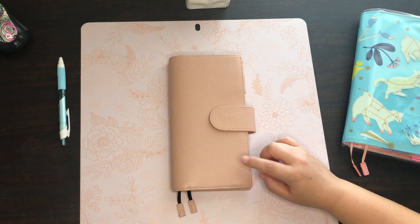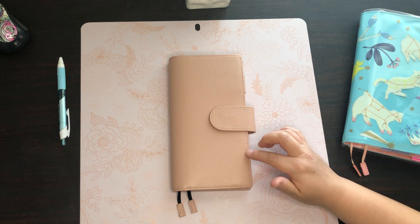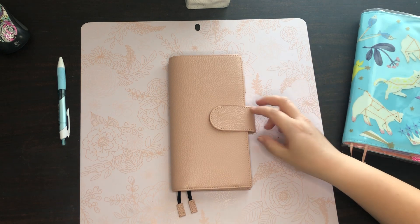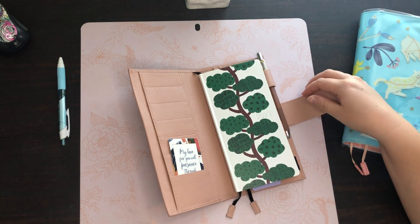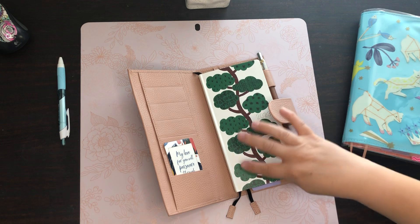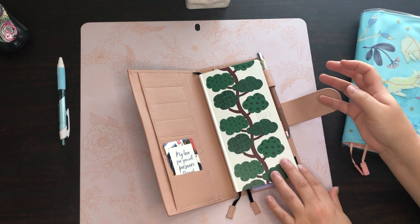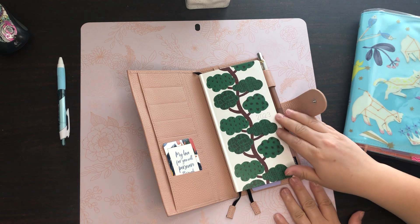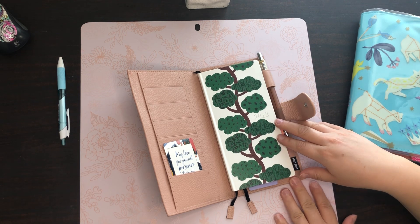This is where I keep my planner — it's in a Moodturn cover. I did try it without the cover, but when I took it to church I ended up losing my pen, so I put it in a cover because it has a pen loop and it's a little bit easier. Here is the inside — it's really minimal. I just have one little prayer card, and this is a yearly planner that goes from January to December. A very sweet friend sent it to me, so it's really special. The cover reminds me of the Bible verse 'I am the vine, you are the branches.'